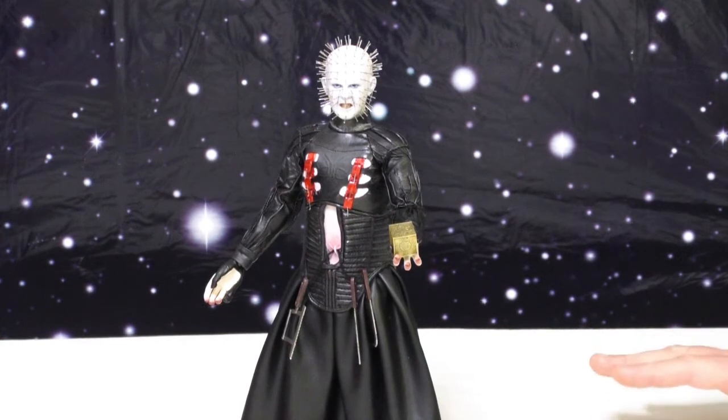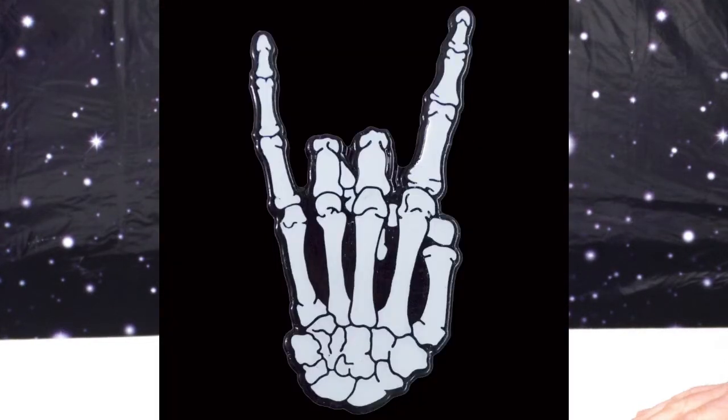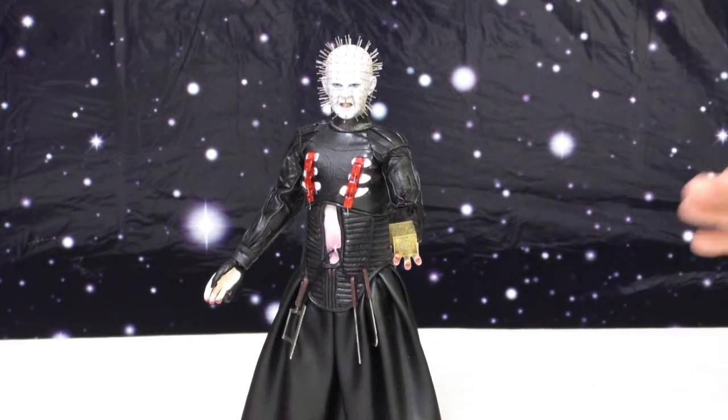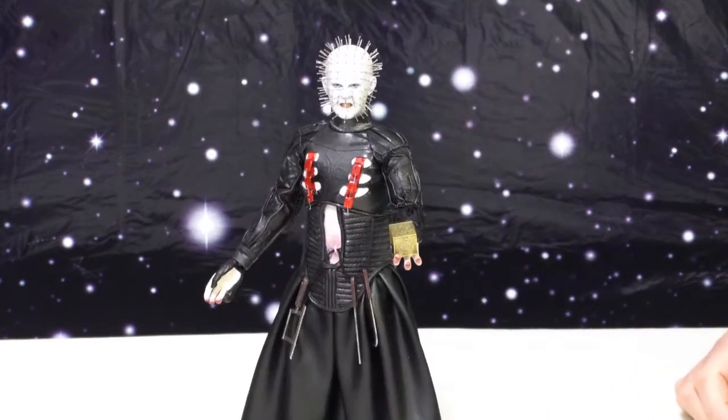I think it's important to let everybody watching know that, yes, in fact, those are actual metal pins — his head is covered with actual metal pins. It's extraordinary. There's really no other way that you can achieve that look and have it be that good except to use actual metal pins. I don't even know how many are on his head — a lot.